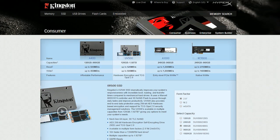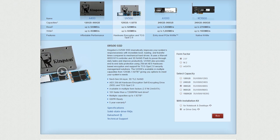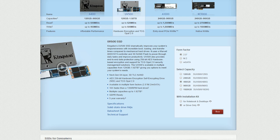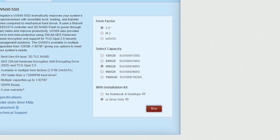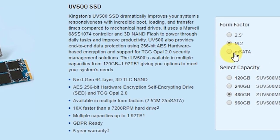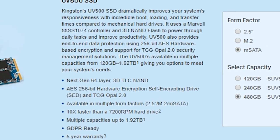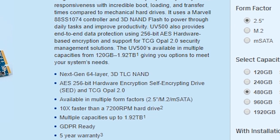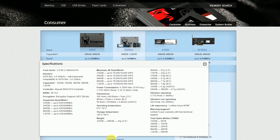The Kingston UV500 comes in various form factors like the traditional 2.5 inch drive, M.2, and MSATA. It also comes in various capacities depending on the form factor, ranging from 120GB up to a whopping 1TB. You can get this as a standalone drive or as an SSD upgrade kit like what we have here today. The Kingston UV500 also boasts data encryption using 256-bit AES hardware-based encryption, which is a very nice feature to protect your data on a hardware level. Here are the specifications just in case you want to check it out.